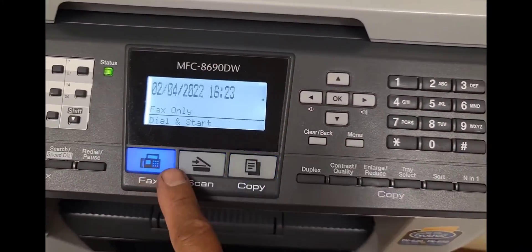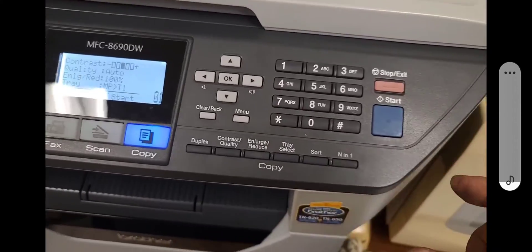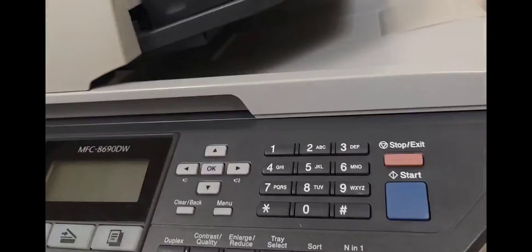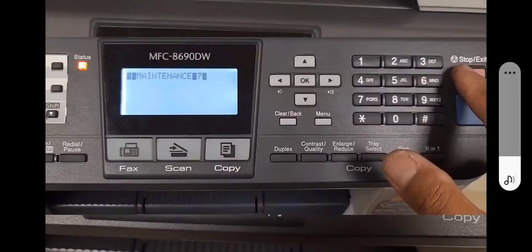I'm trying it at different times here and it's not allowing me to get into the maintenance mode. So: turn off the machine, hold down the menu button, and turn the machine on while holding down the menu button — it will go directly into the maintenance mode right here.